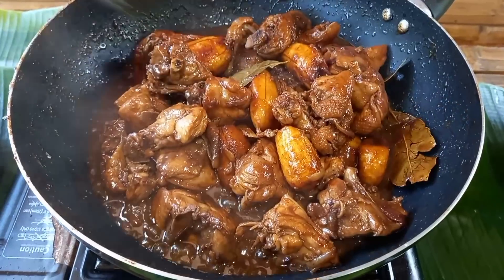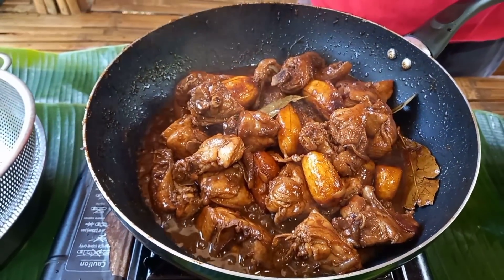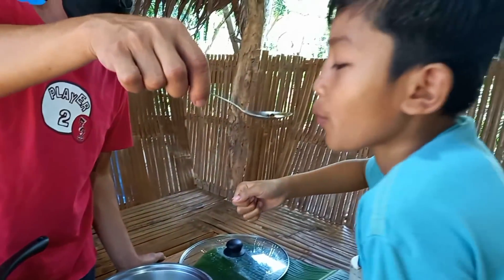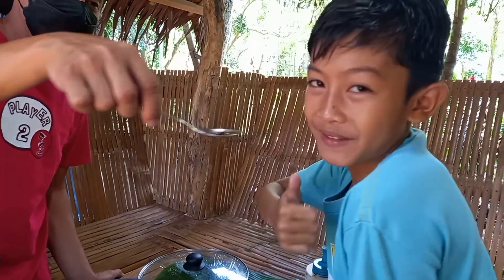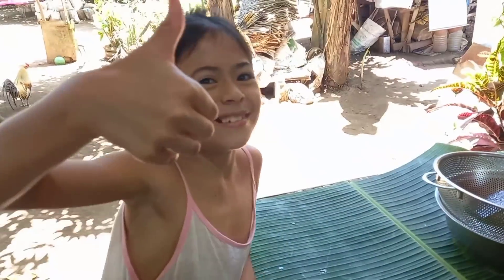Patay na po natin ang apoy. Kung makikita nyo ang ganda na kanyang hitsura at ang bango — nakabantay ang aking mga pamangkin. Hmm, sarap! Sarap mga ka-journey!